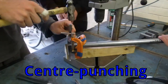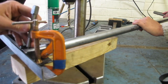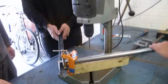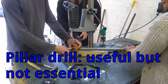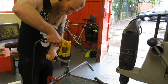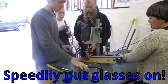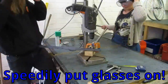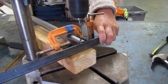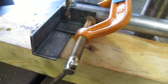Center punching. It's been center punched and ready to drill. There we go.